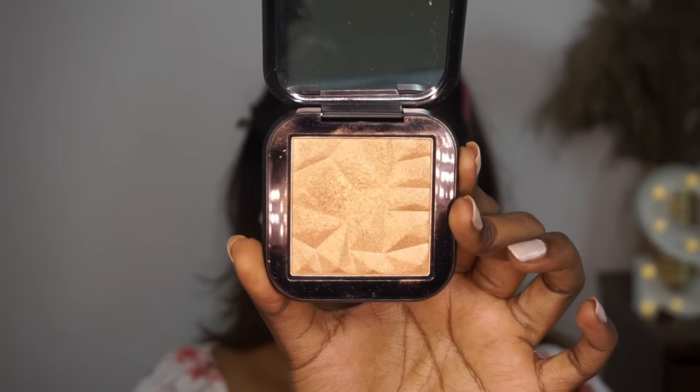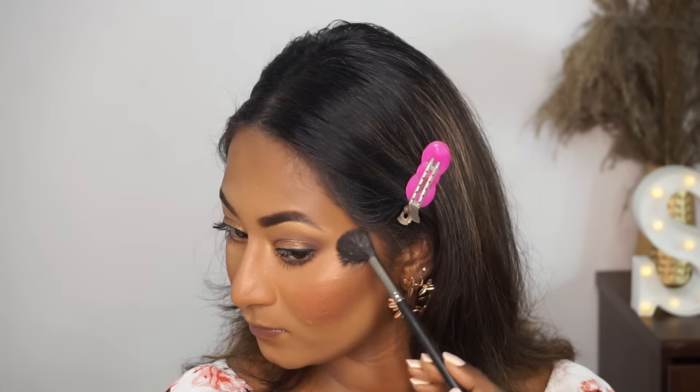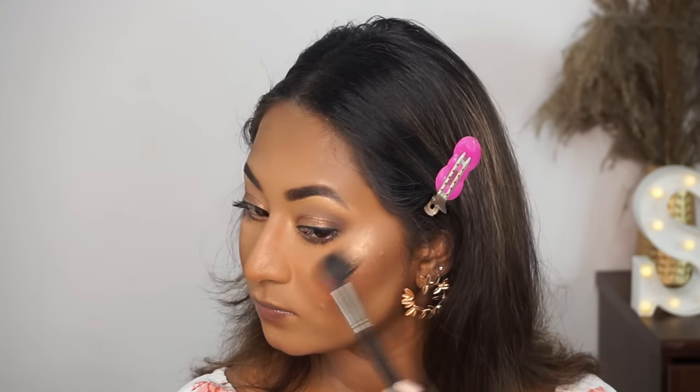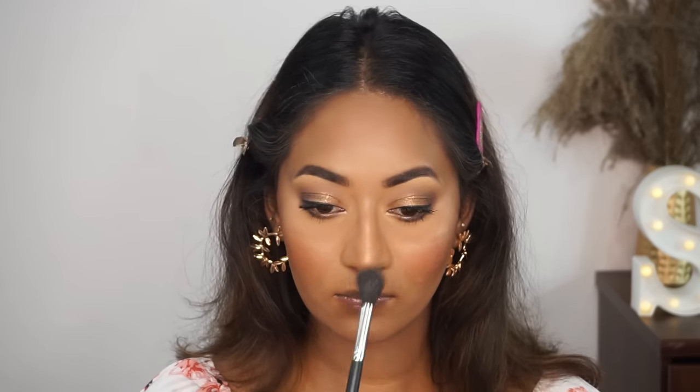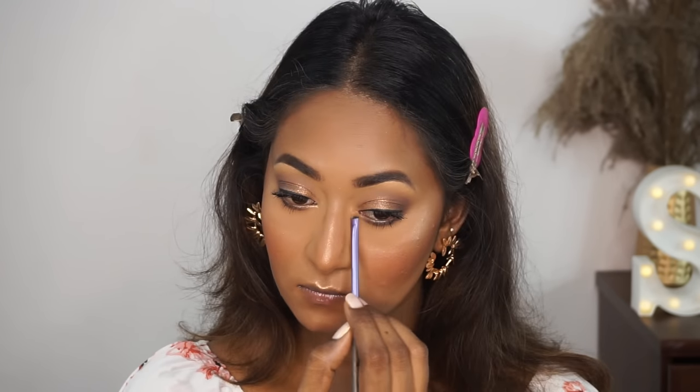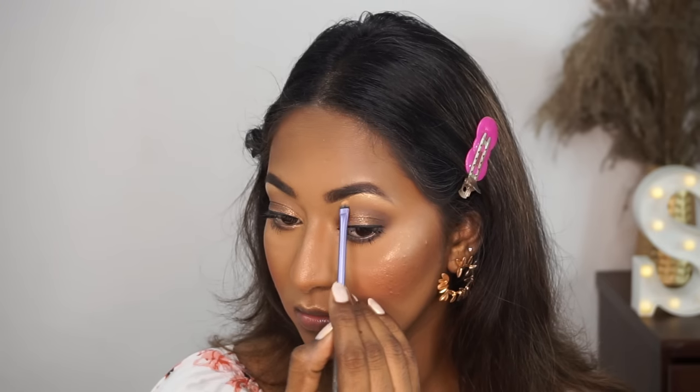To highlight my skin, I'm using the Mars highlighter in the shade Gold. It is such a beautiful gold highlighter and it is also very, very intense on the skin, so a little bit goes a long, long way. Gold highlighters always look amazing on brown skin tones, so opt for a gold one instead of a pink-toned one. I'm also highlighting the inner corners of my eyes and the brow bone area.